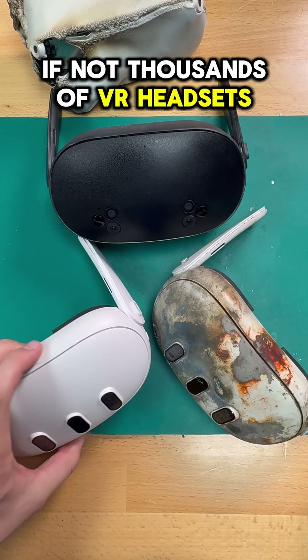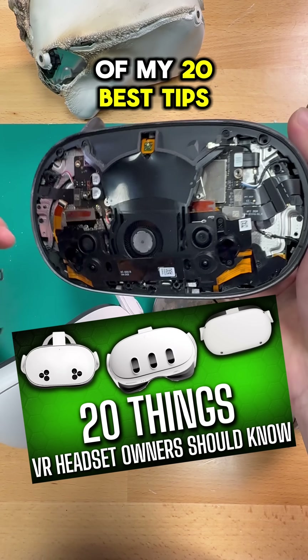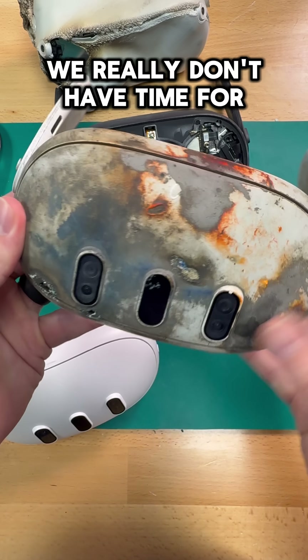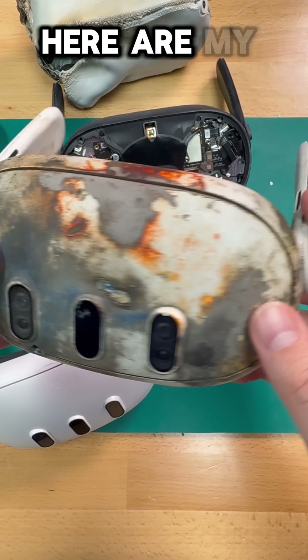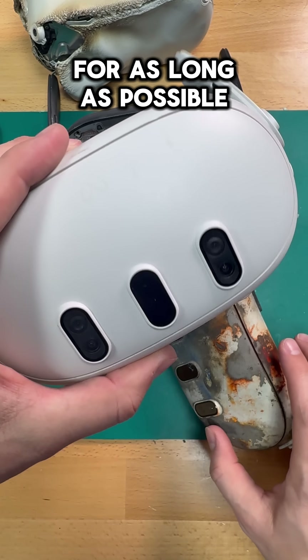I have personally repaired hundreds, if not thousands, of VR headsets and controllers. I recently made a list of my 20 best tips, but we really don't have time for all of them here today. So here are my top five tips to keep your Quest working for as long as possible.